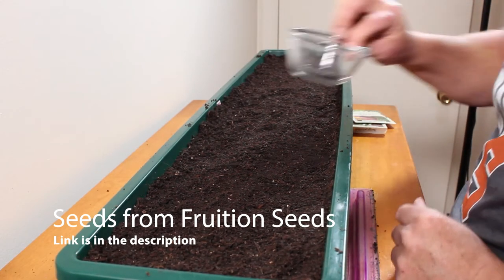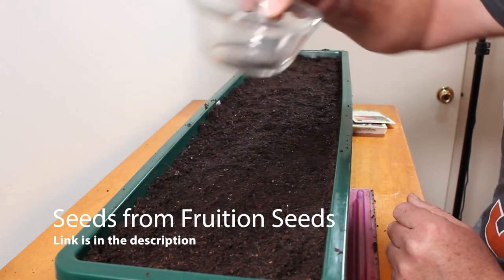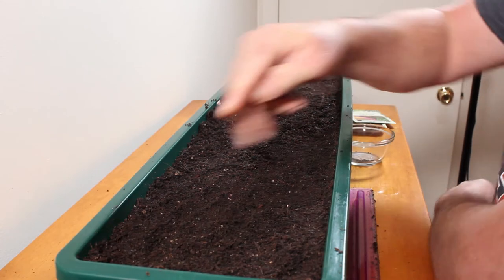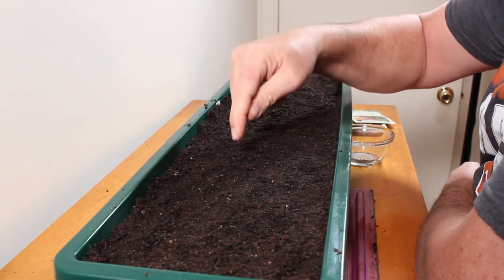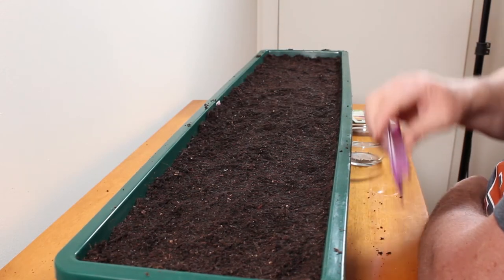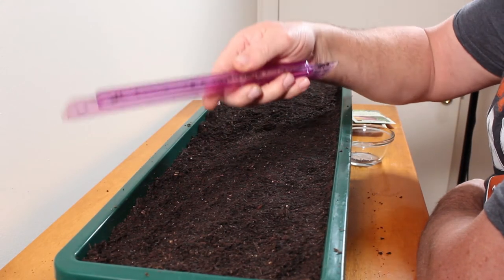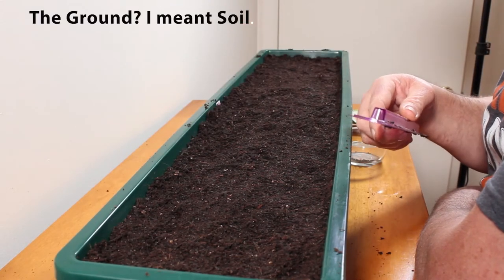I've already put the seeds into a little bowl here. If you can see them, they're pretty small. I'm going to put a couple of trenches across this planter box and then plant them about an inch apart, about a quarter of an inch or so deep. To make sure they're in straight lines, I'm going to use the edge of a ruler and just push it down into the soil.